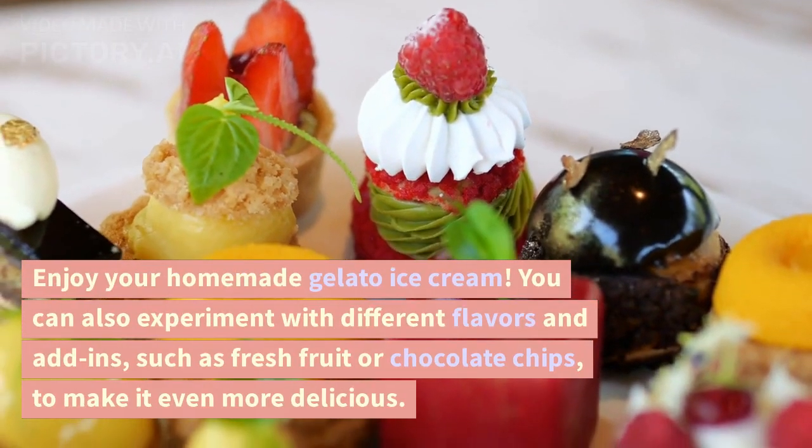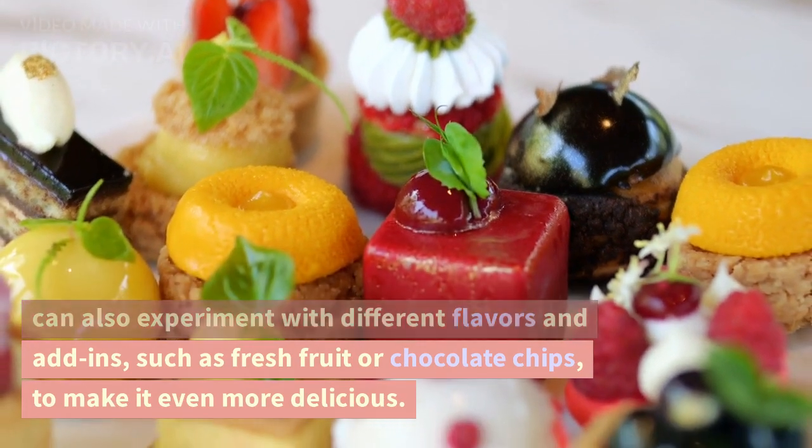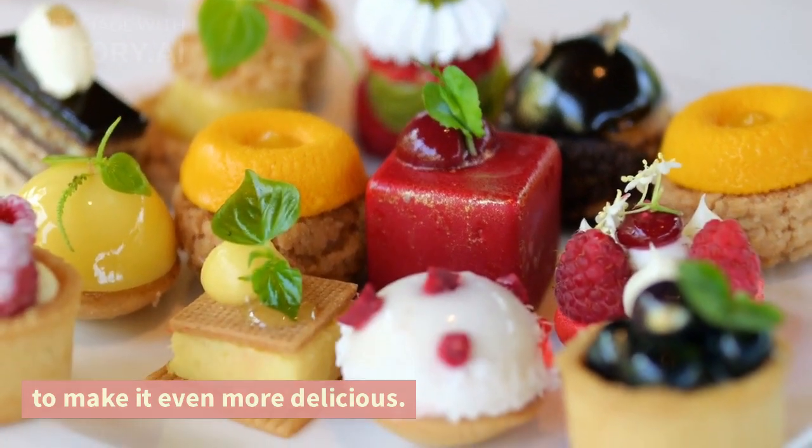Enjoy your homemade gelato ice cream. You can also experiment with different flavors and add-ins, such as fresh fruit or chocolate chips, to make it even more delicious.